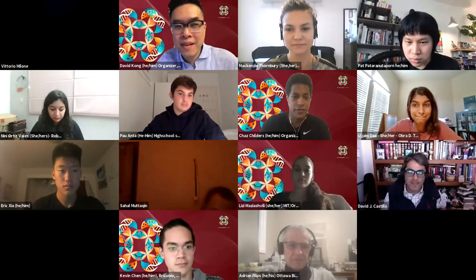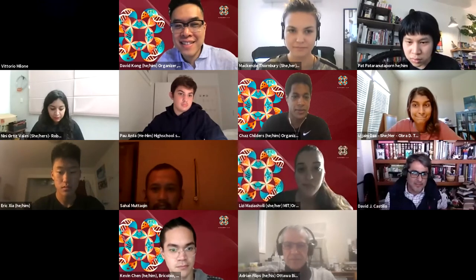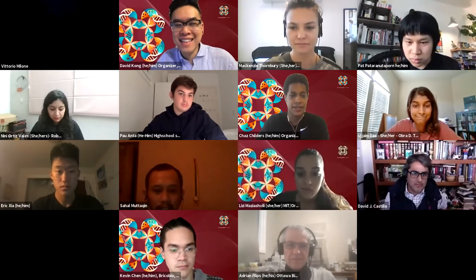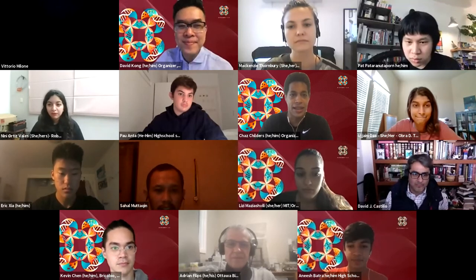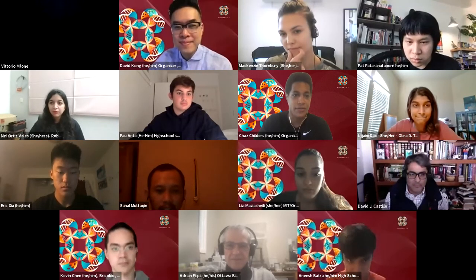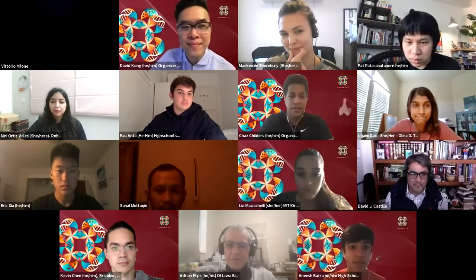Without further ado, our first talk will actually be from Adrian Phillips and David Castillo, and they have this really exciting talk. I'll let them take it away.